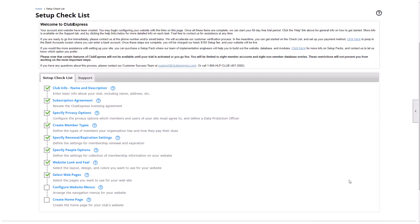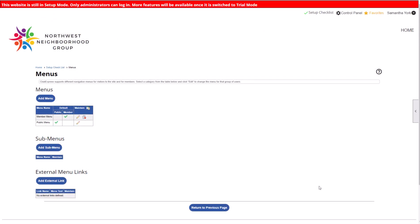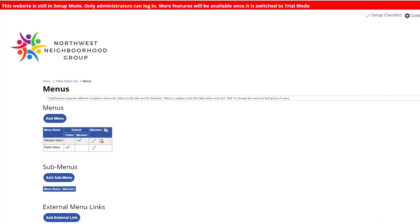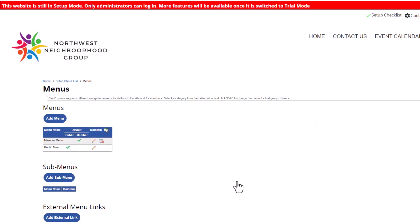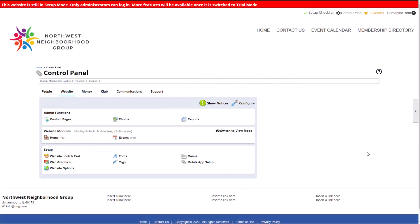Once you've chosen a few modules, you can configure your main website menu, or how your users will navigate your site. Your website can have a public menu everyone sees and a member-only menu members will see once they log in. As you build your website, your menu will likely grow and change as you add features and pages, so let's just add a few items to start. In the future, you can add or remove items from your menu by going to the Control Panel, Website tab, Menus.